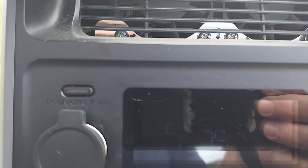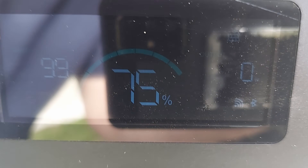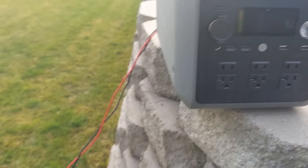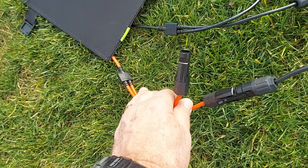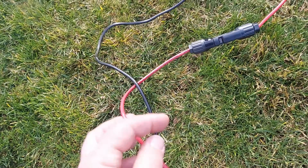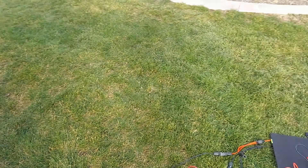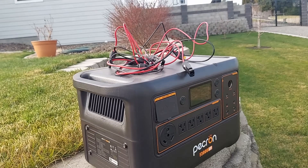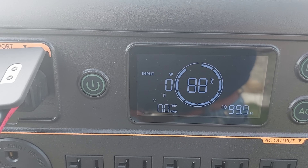Looks like we're pulling in over 90 watts — there's 101. So about 100 watts. Now we are hooked up here. We've got the negative side, because I had to reverse these, going to a negative cable right here, going up to the XT60 port on the back of the Dabson. Now we're going to hook up the second leads and plug those into a Pekron. Let's see what happens. We have zero input watts here.